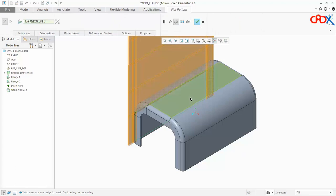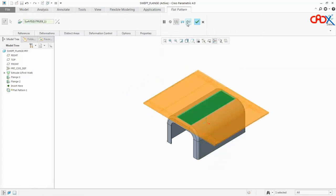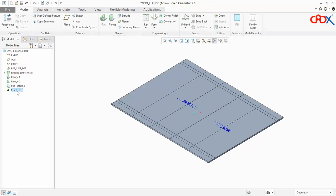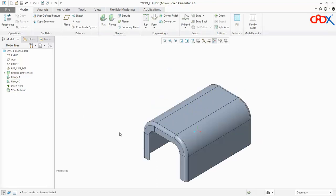If I click on flat pattern I will get the flat pattern like this. My part is ready now in Creo Parametric. The same thing we will do in SolidWorks now.